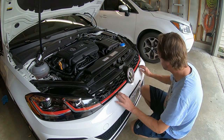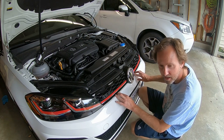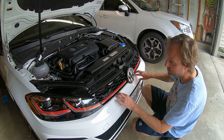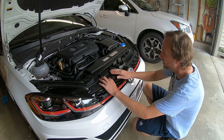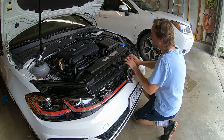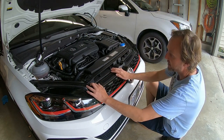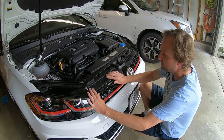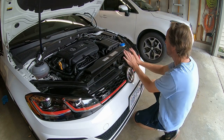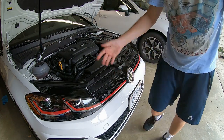Then you just gently push it back — hear the click, that's it. The bottom is in. Just give it a few pushes on the bottom clips, then put your two screws in and you're done.